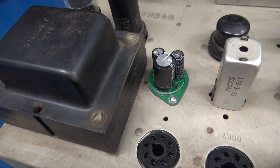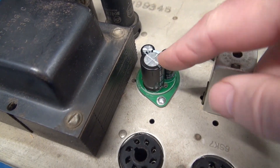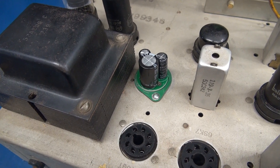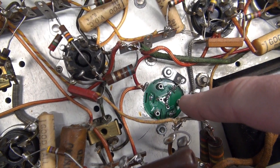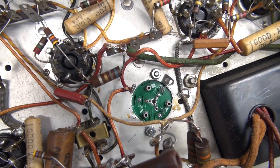There's the new filter cap in place. I made sure to put the main 33 microfarad cap facing the 5Y3 rectifier. Here's the bottom of the filter cap assembly — I elected not to use the center turret. I just ran a ground jumper so I have a good bond to chassis.